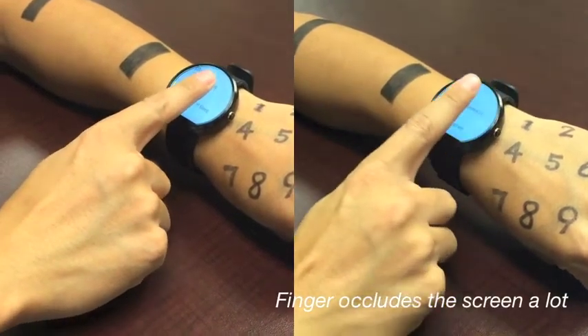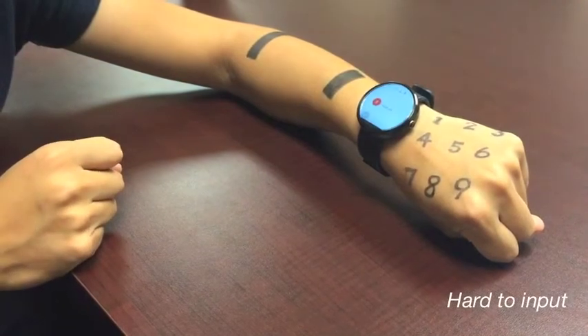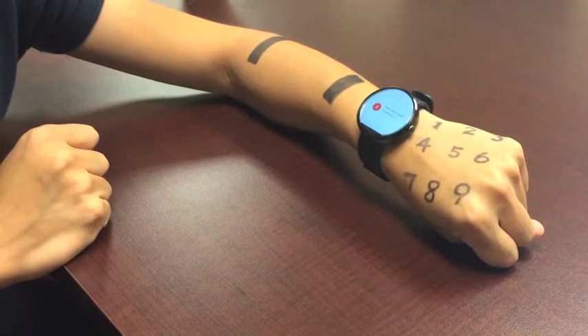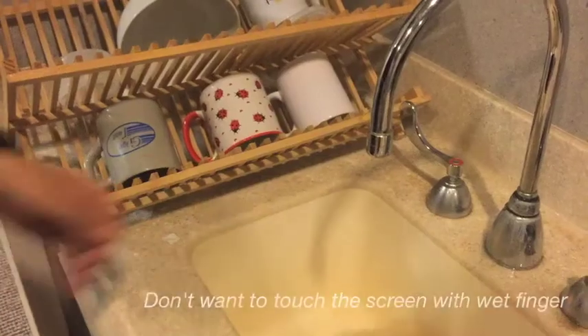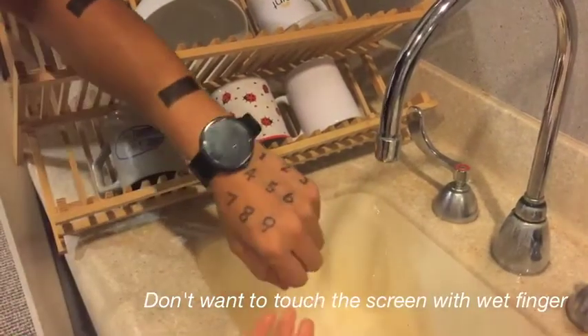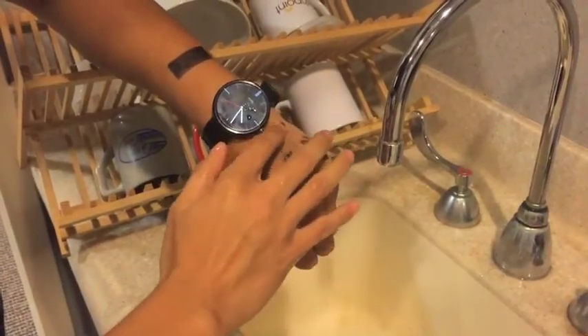Firstly, for current interactions on a smartwatch, the fingers are relatively large compared with the screen, which may occlude the screen from the user's view. Secondly, speech recognition cannot solve all the input tasks, such as inputting passwords. Also, when your hands are wet or dirty, you may not want to directly touch the screen for interactions.